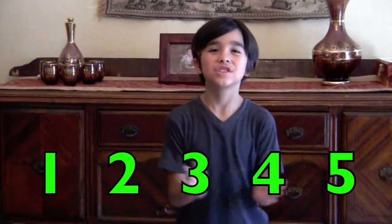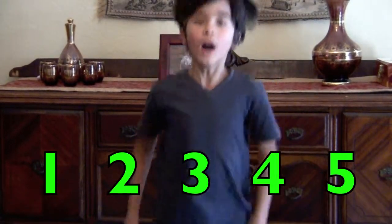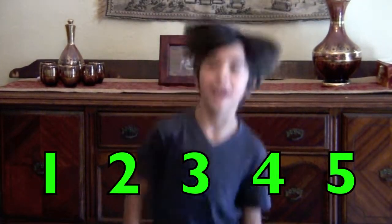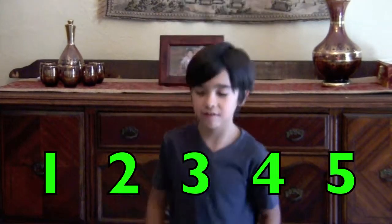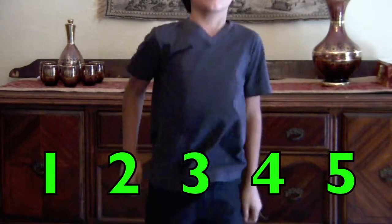One, two, three, four, five. One, two, three, four, five. One, two, three, four, five.